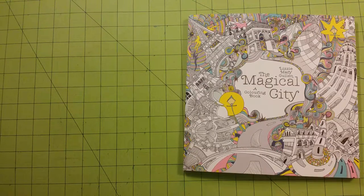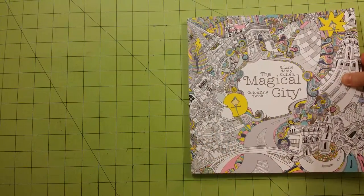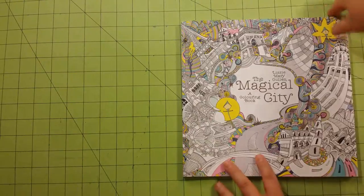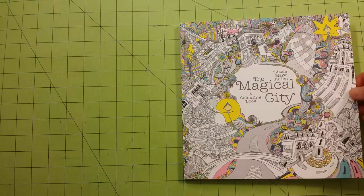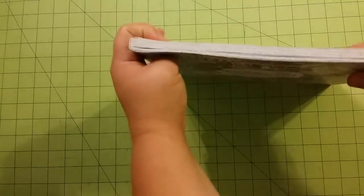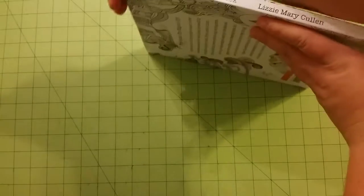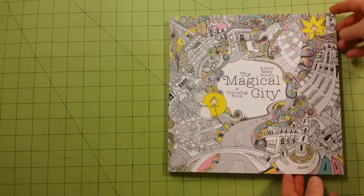This is a review flip-through for The Magical City, a coloring book by Lizzie Marie Cullen. This is the front of the book. As you can see, the book is ten by ten inches — almost ten by ten. It's a fairly thick book. Here is the spine and the back of the book. I have colored a picture in here, so excuse that during the flip-through.